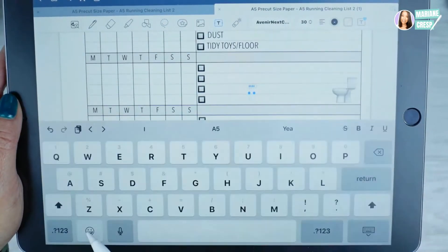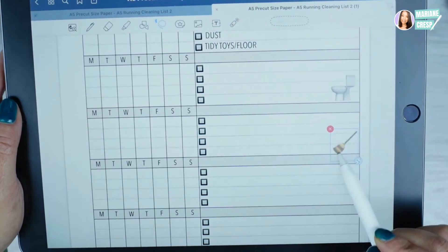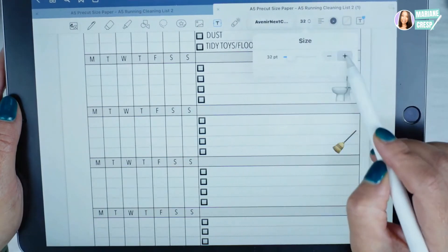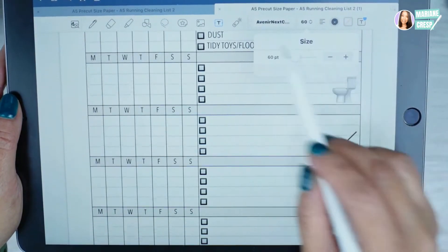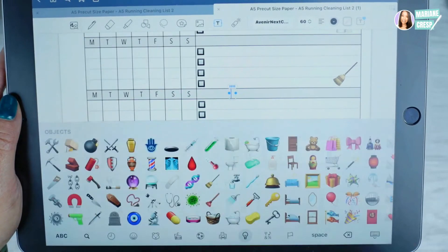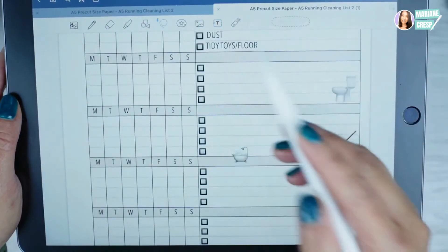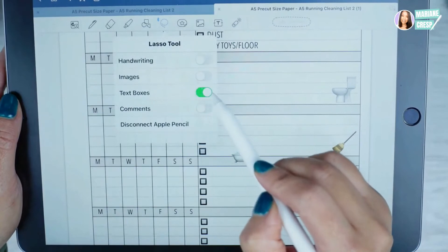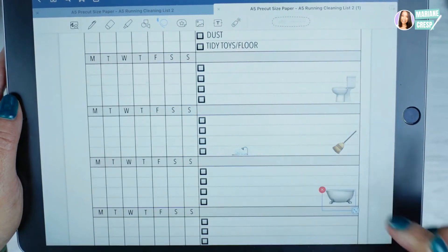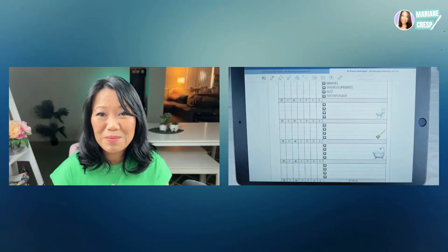Tap the text button again to add more emoji — for example a sweeping emoji. Lasso it, resize, add to your page. If you don't want to keep resizing, you can change the font size instead. Let's try size 60 and save that as default to see how big the emoji appears. The emoji comes out a bit bigger, but you can still lasso it and resize to fit your page. So you can add emoji stickers to your PDF planner insert this way.